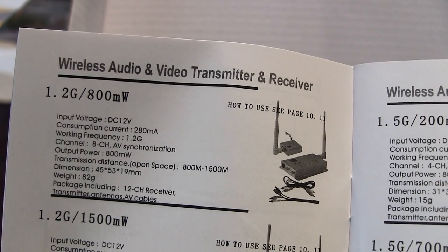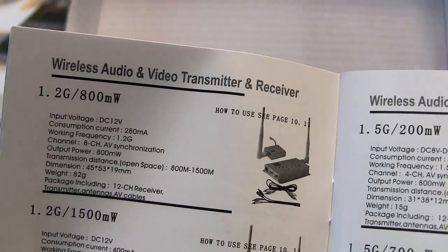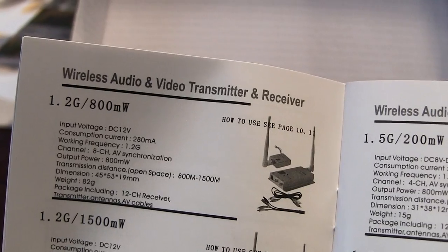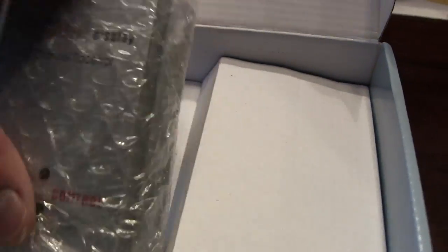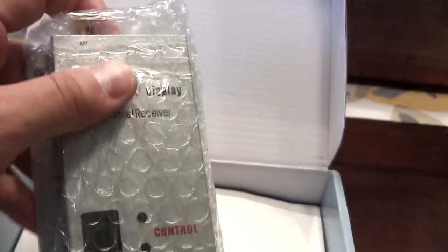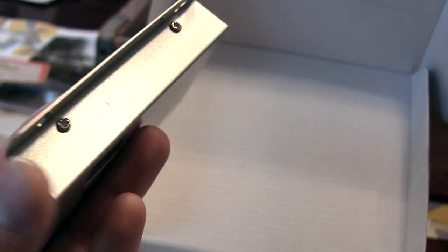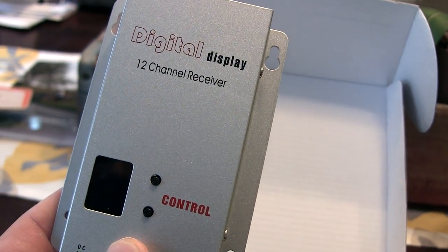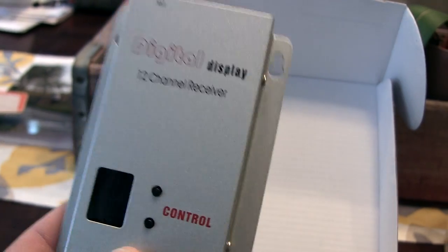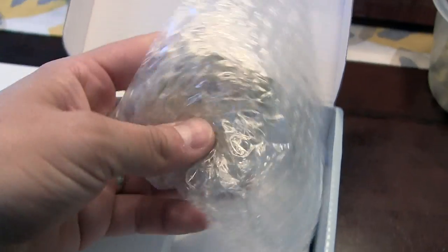We're looking at a 1.2 gigahertz 800 milliwatt system — always want to be careful here. A lot of the manuals may not match up, but this one did. 800 milliwatt is typically around 600, so they're not always rated the same, and we're normally not running anything more than a 600 milliwatt system in our planes. This is a 12-channel ground station receiver, but it does transmit on a number of frequencies you're going to want to stay away from. 1280 is the one you want to look at.